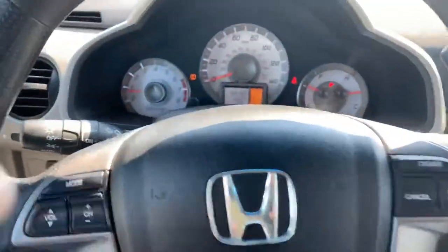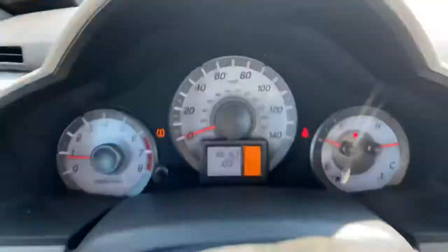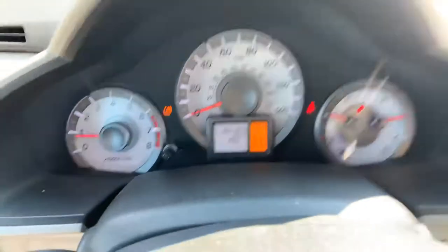Out of the auction today and got this 2012 Honda Pilot — really nice third row, four-wheel drive. For those of you that don't know, maybe you get this Honda Pilot and you're wondering — one of the tire pressure sensors is out, but really nice vehicle.